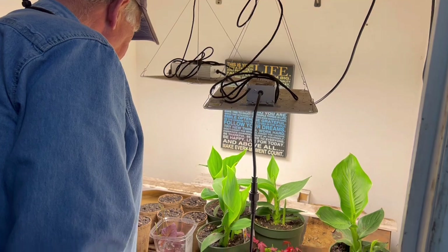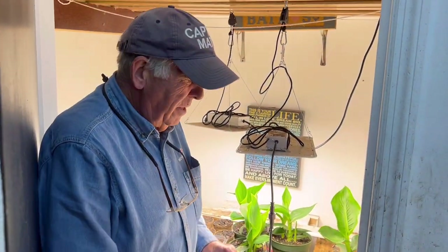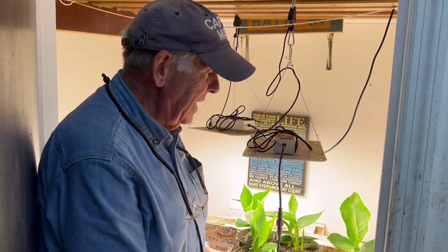How are you using worm castings in here? Same way — the mixes are all the same. The big thing about this room is it has a heater and I keep it at 80 degrees. Every seed will germinate really fast with the right kind of moisture and heat. Starting plants at 80 degrees is the best.